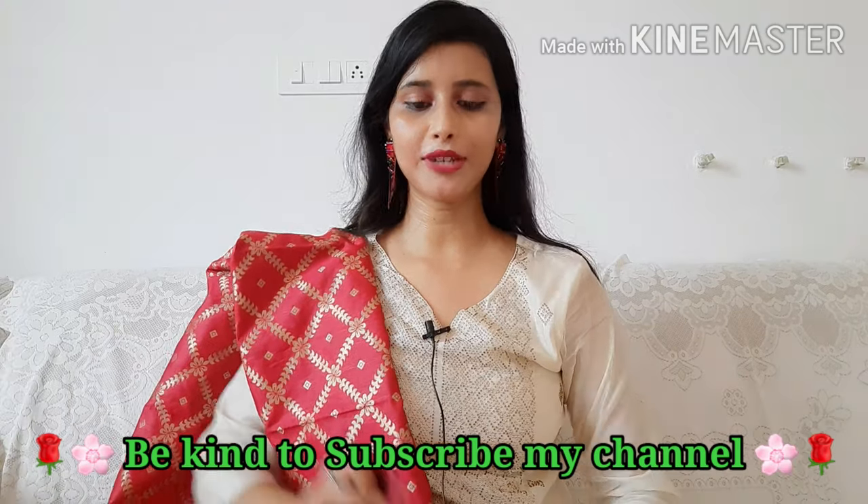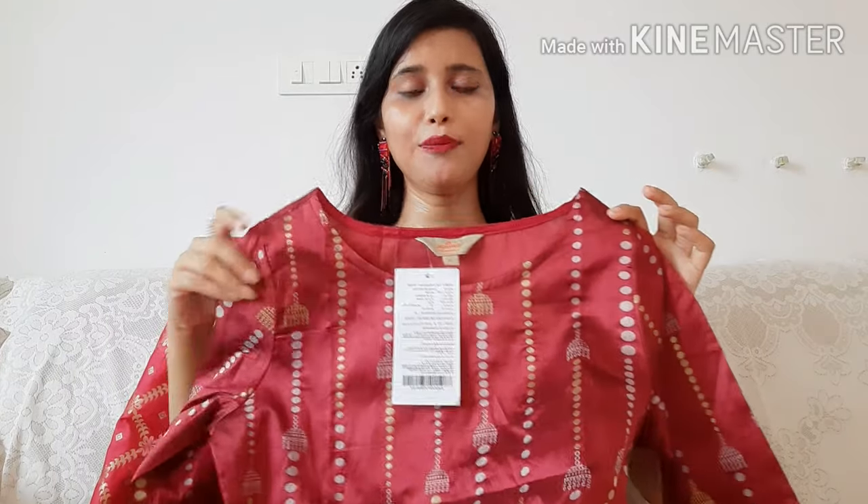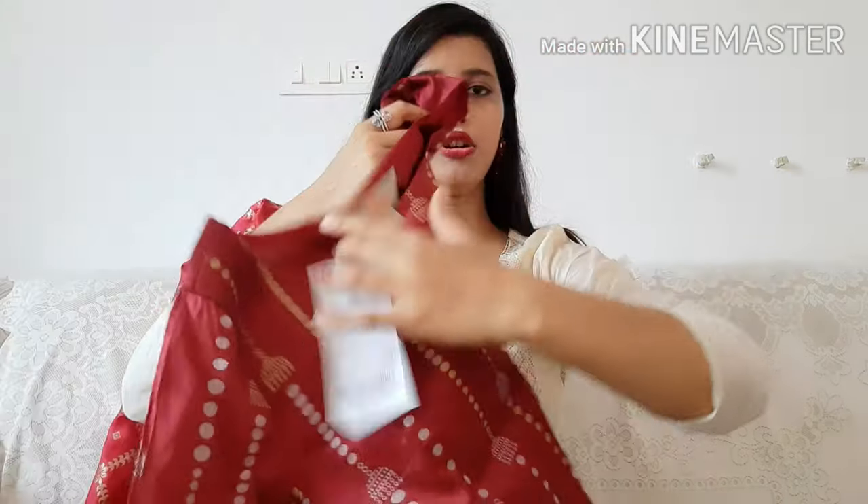The first kurti I'm sharing is from the brand Annock. This kurti is very beautiful — it is a silk fabric, which is a very rich-feeling material. When you wear it, it looks very elegant. You can pair it with white plazos, beige plazos, or skirts. It is a straight kurti with 3/4 slits and a border detail.